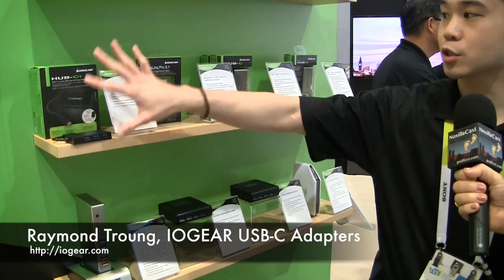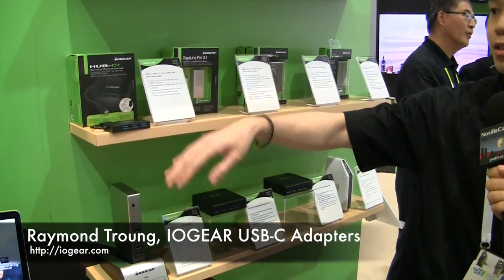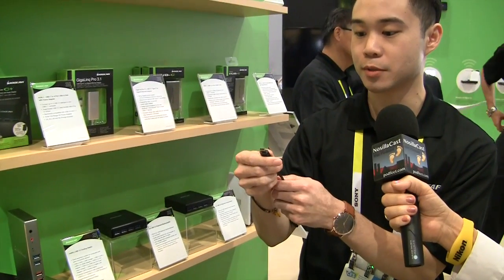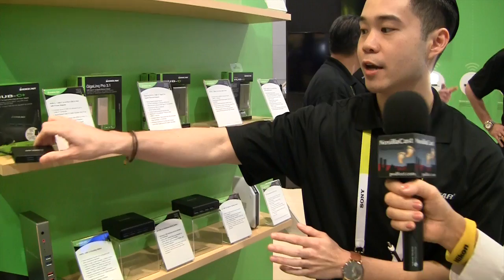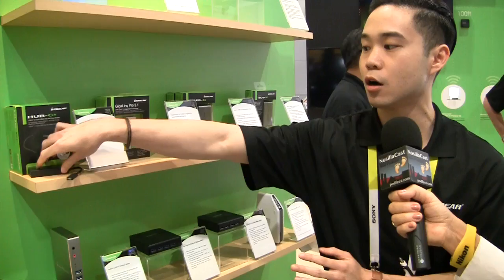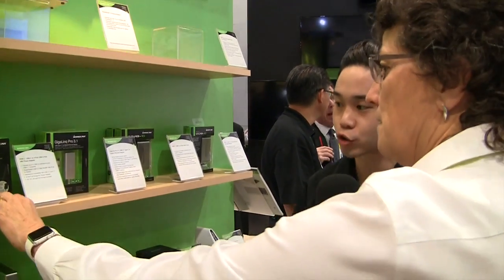We got hubs. This one right here is our Hub C Plus. It is a four-port USB 3.0 to Type-C connector — pretty little black box about the size of a matchbook. It comes with a power adapter so that you can power your more power-hungry devices such as your hard drives.